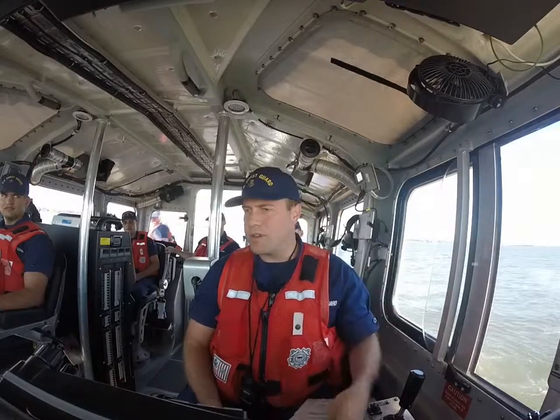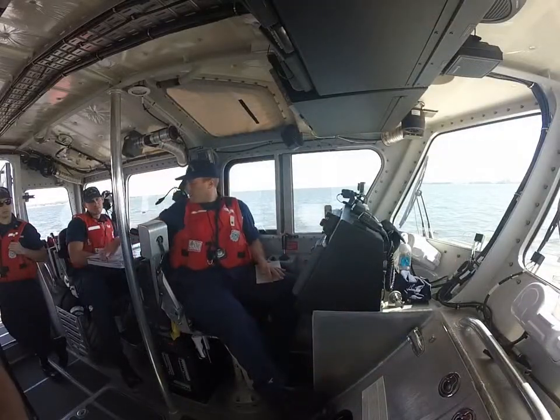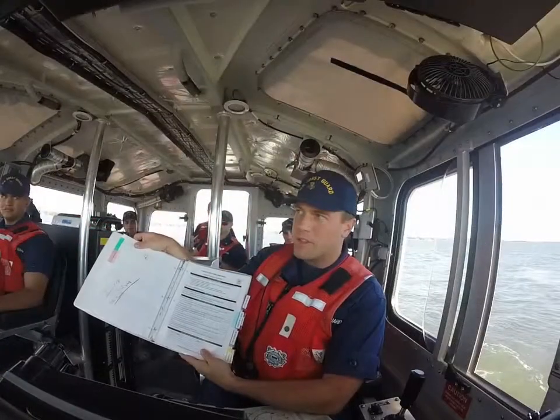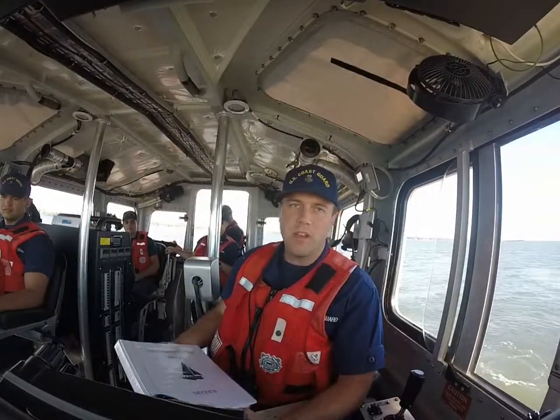So we need to assemble our tools first. I've got my stopwatch, my search pattern slide reel, and we've got the standard team check sheet that we always need to reference, making sure that we're hitting all the standards.